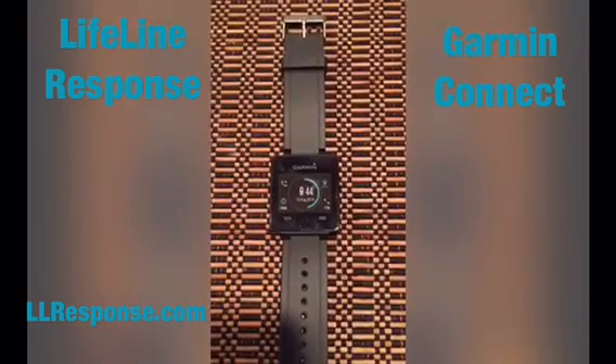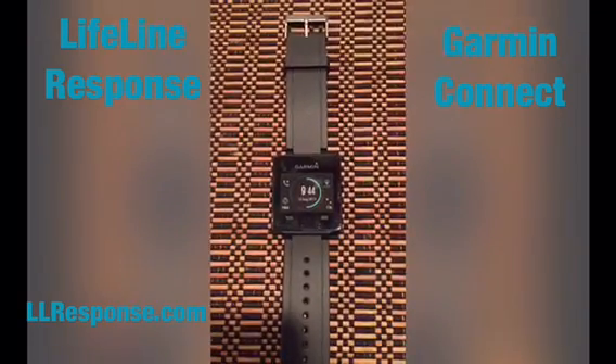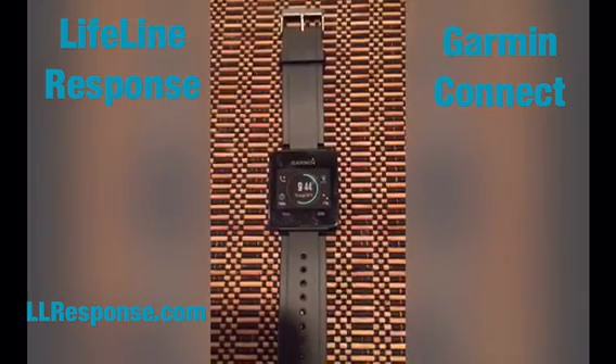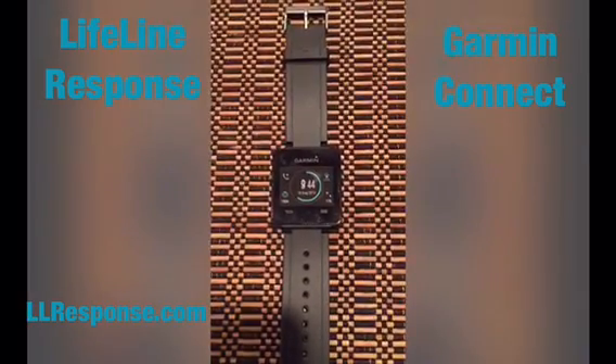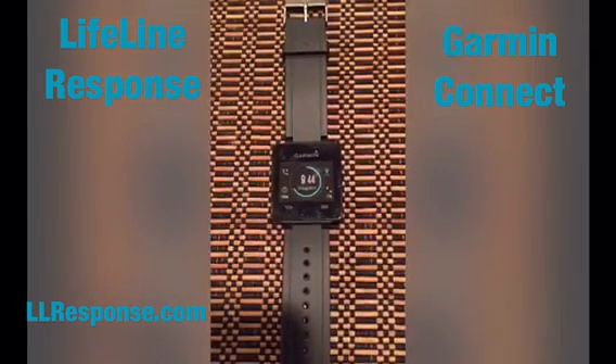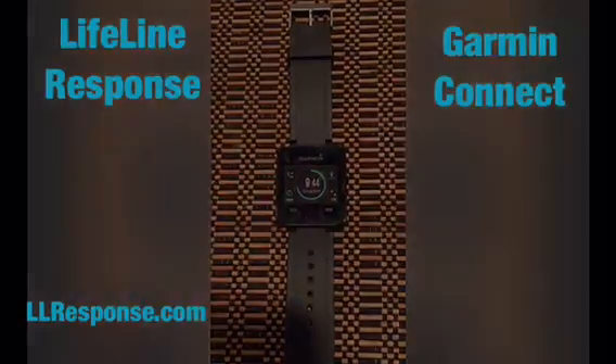Thank you for watching this video. If you need any support, visit us at www.llresponse.com and click the chat button for online support. Thank you and be safe.